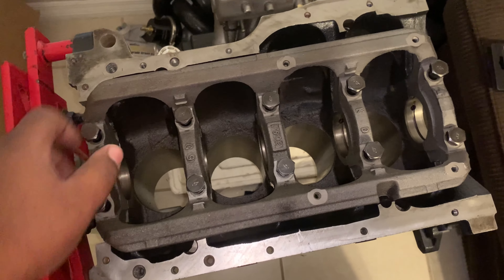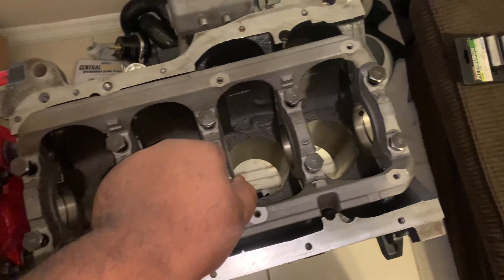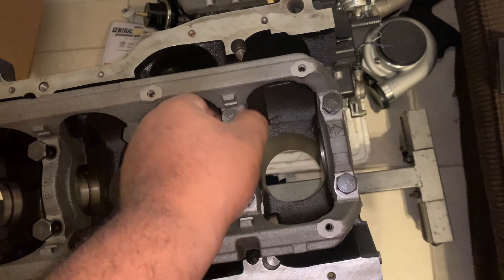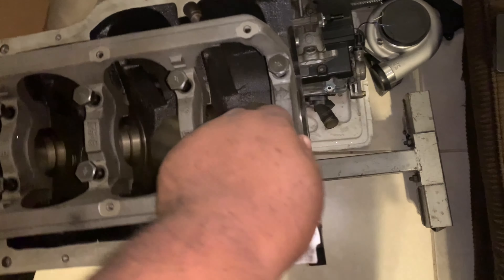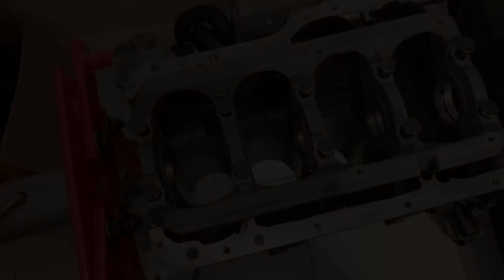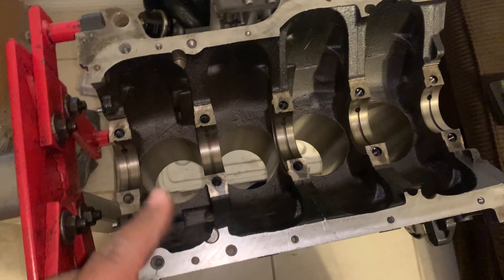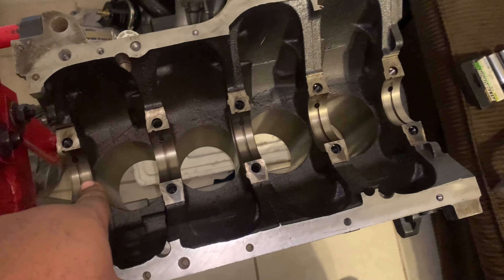We're going to unscrew every single one of these and lift out the girdle because we have bearings to place in there. This is the perfect time to thread-chase your holes to make sure you don't have any contaminants that could mess up your torque specification when bolting down the crankshaft. You also want to hand-clean each journal with rubbing alcohol or something equivalent. There's something called engine prep that partially lubricates as well, which is great.